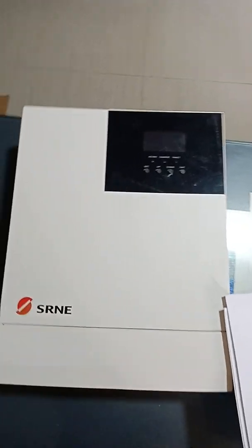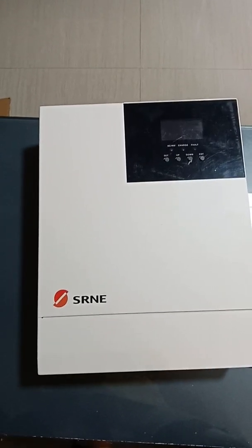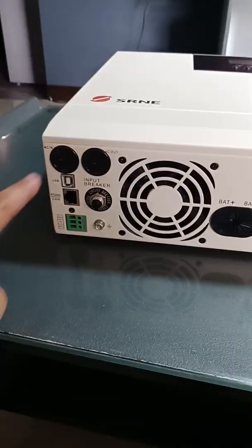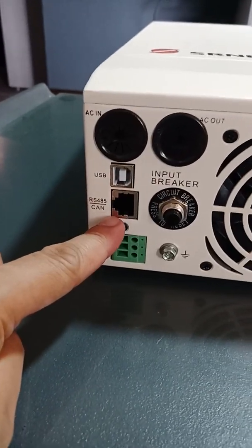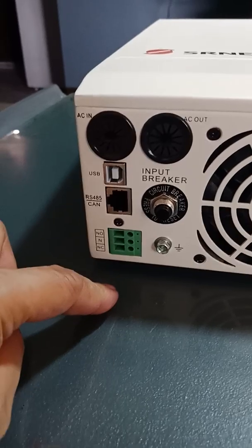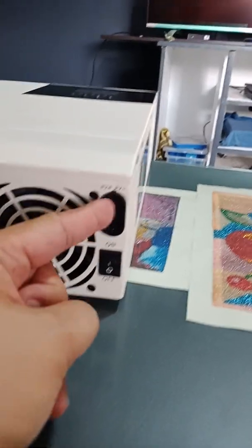This is the SRNE hybrid inverter with MPPT charge controller and a 3,000 watt pure sine wave inverter. This is the AC input, AC output. There's a USB terminal, an SR485 port, an internet connection, a circuit breaker, and the battery input/output. The unit is quite compact.